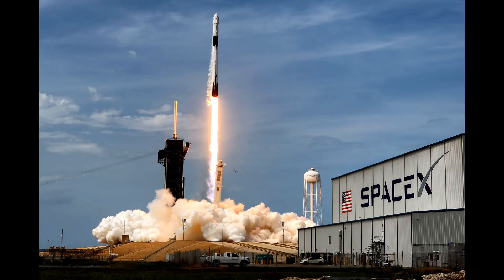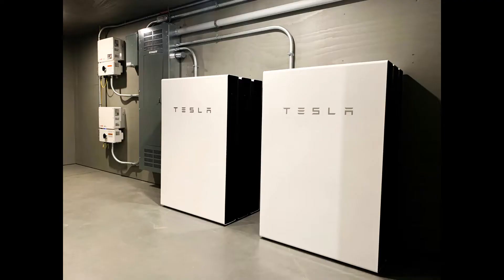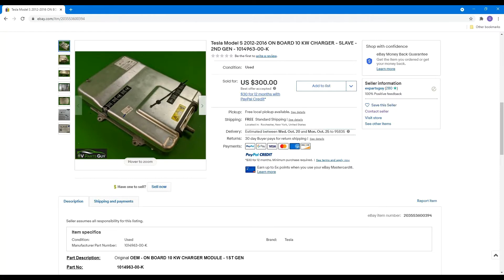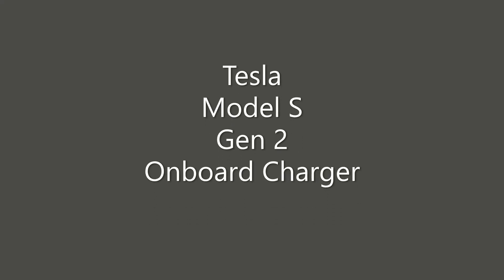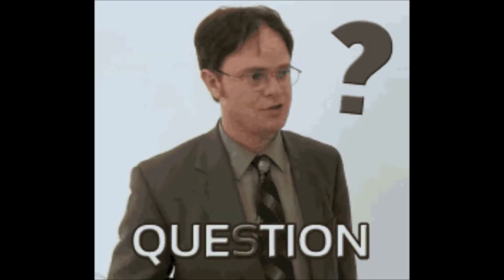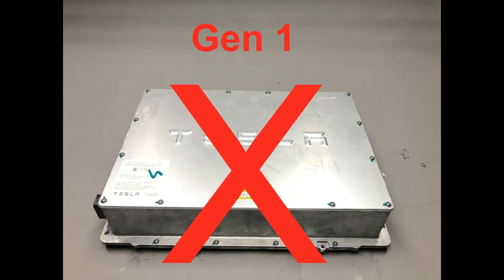I mean, it's not like it's rocket science. Perhaps it's those shortcomings, coupled with their inability to focus on just one thing, that their parts can now be found for sale on eBay. Which brings us to the Tesla Model S Gen 2 Onboard Charger. Why this one? Why not something else? And what is this video all about?